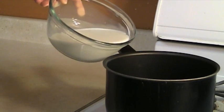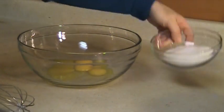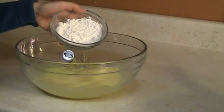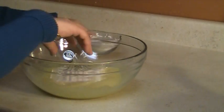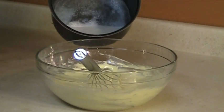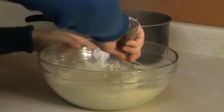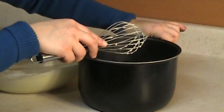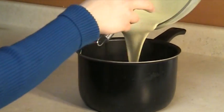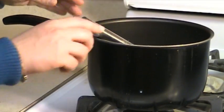Heat the milk to just below the boiling point. Whisk the egg yolks, egg, and sugar until you get a smooth texture. Incorporate the flour little by little until well blended. Pour half a cup of the hot milk into the mixture to temper the egg yolks. We still have hot milk in the pan. Pour the mixture back to the milk and whisk constantly. Put back the pan on the heat and bring the mixture to a boiling point. Make sure that you whisk constantly.